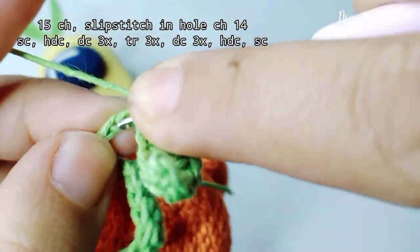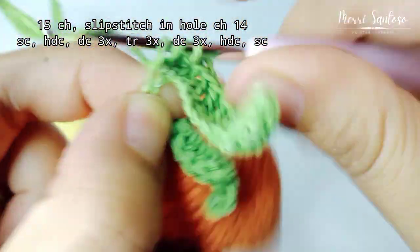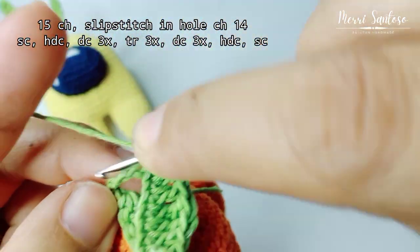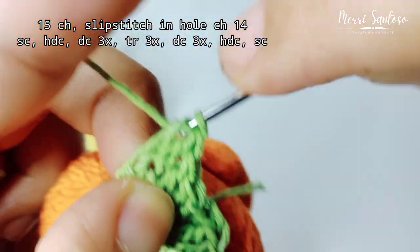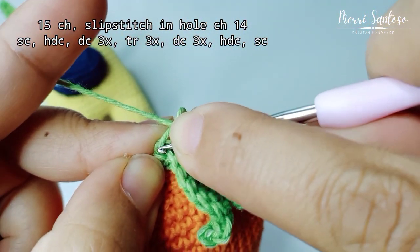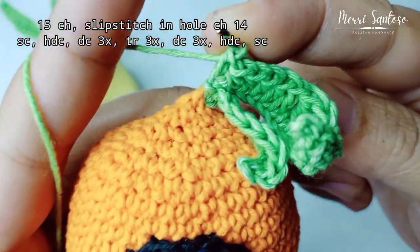One, two. Three double crochets, then half double crochet, and lastly single crochet.